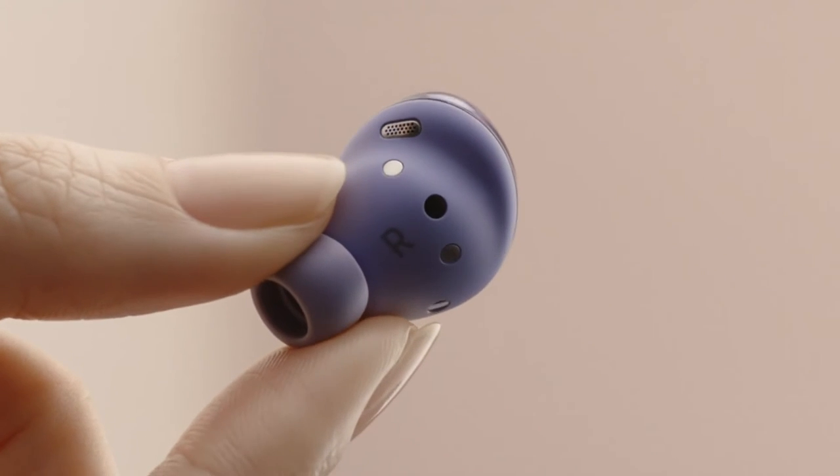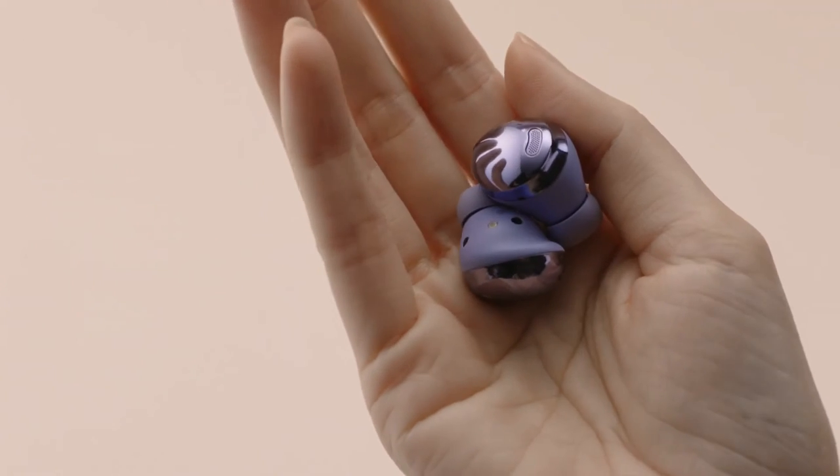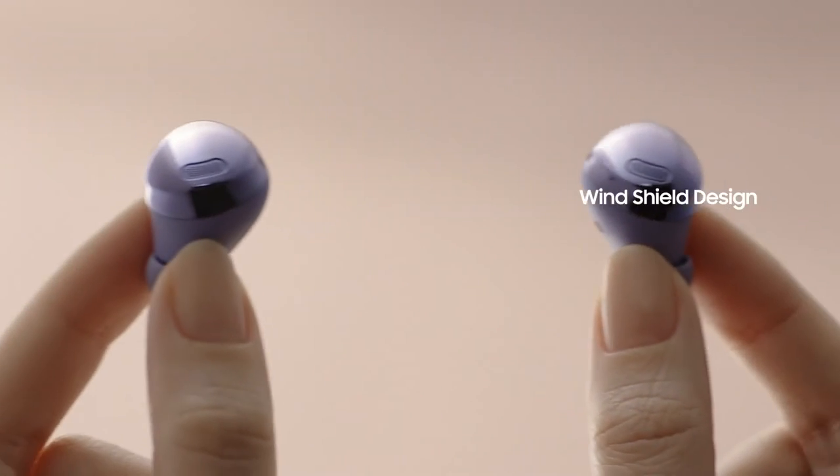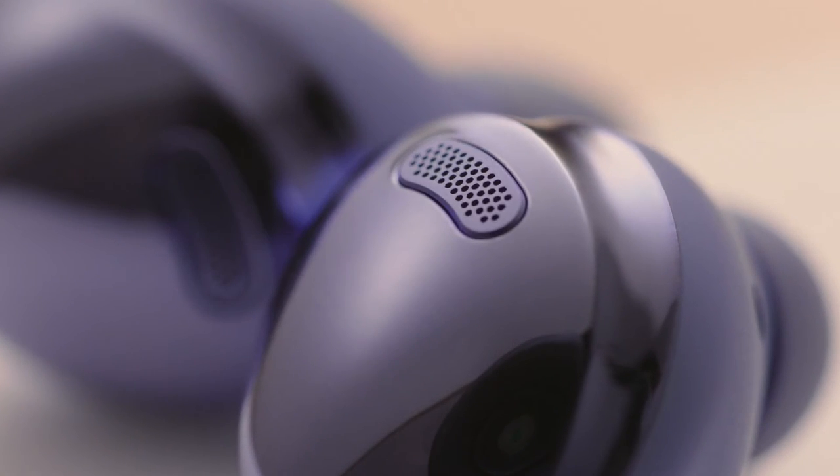You'll notice that the wingtip has been removed and the nozzle shortened for a more minimalistic design. This mesh on the outer shell acts as a windshield, keeping any wind noise to a minimum when you're taking a call.